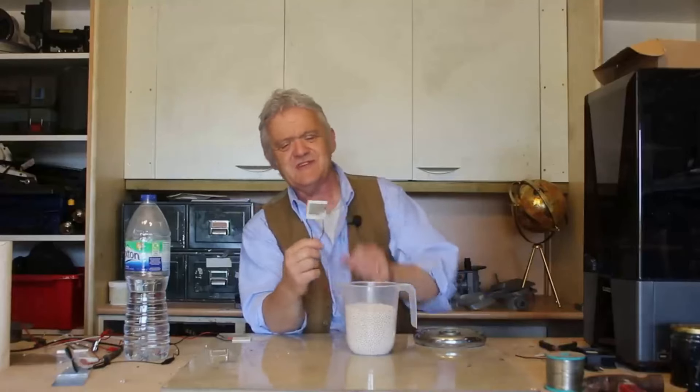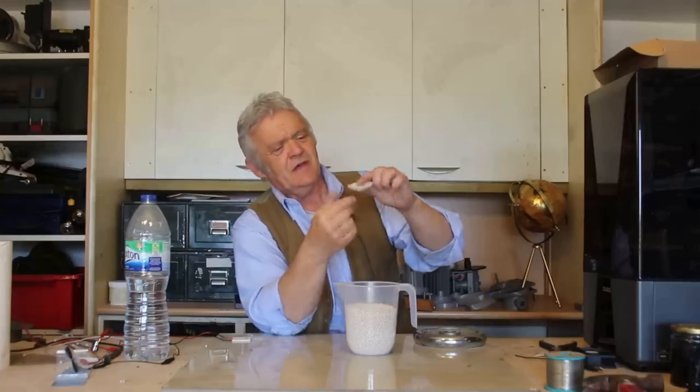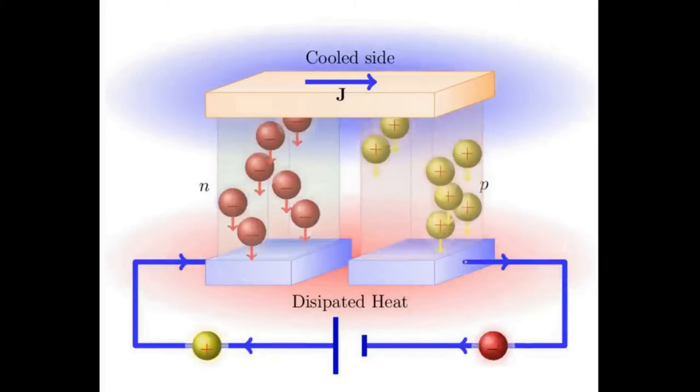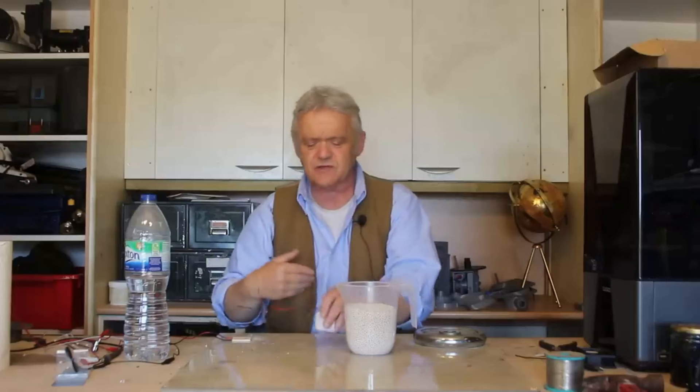The immediate question is: can we do something with that? One of the things you can do is use a Peltier device — you find these in beer chillers, that sort of thing. When you have a heat difference with cold on one side and hot on the other side, it will generate an electric current between two wires. So if we can get something hot and something cold, we can automatically generate electricity from it.